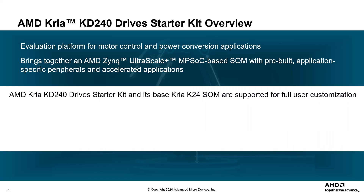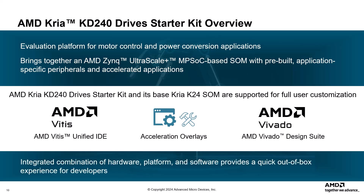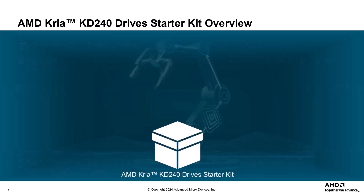The KD240 and its base K24 SOM are supported for full user customization through the AMD Vitis platforms, customizable acceleration overlays, and AMD Vivado Design Suite hardware board files. This integrated combination of hardware, platform, and software provides a quick out-of-the-box experience for developers that can then be leveraged for product designs.